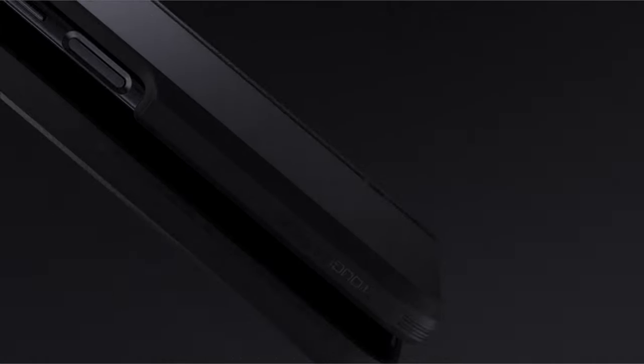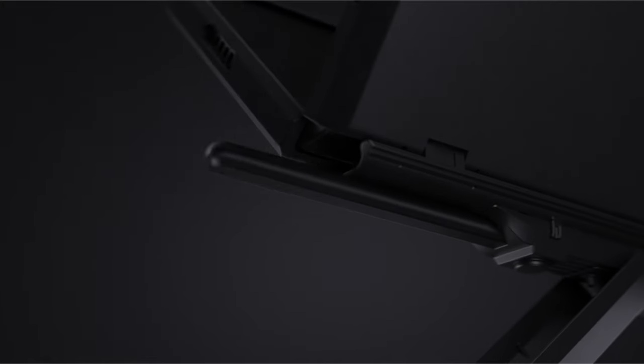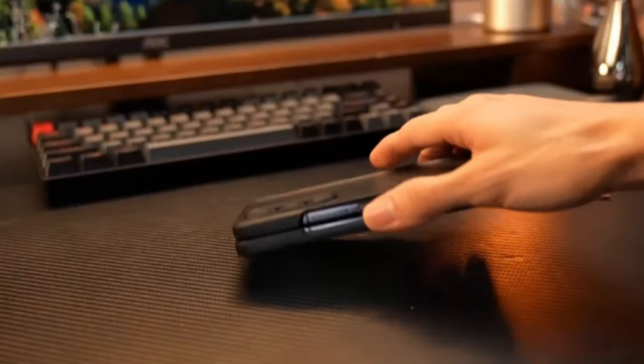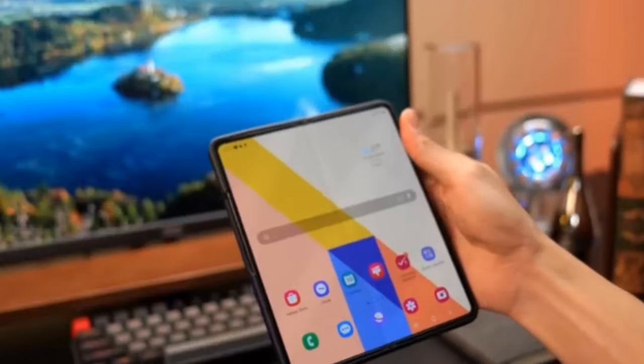Choosing the right case for your Samsung Galaxy Z Fold 6 is crucial, especially if you want to make the most of its innovative features like the S Pen. Welcome to All Cases. In this video, we are going to talk about the top 7 best Galaxy Z Fold 6 cases with S Pen slot.